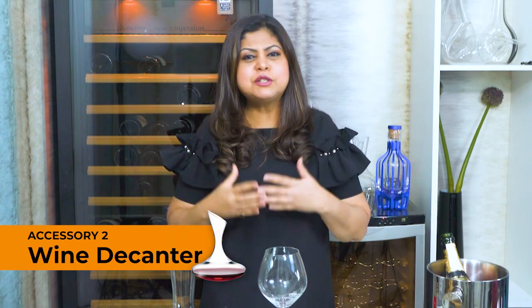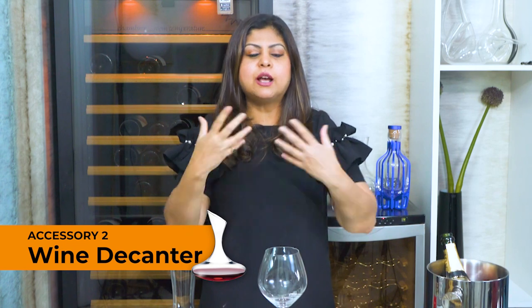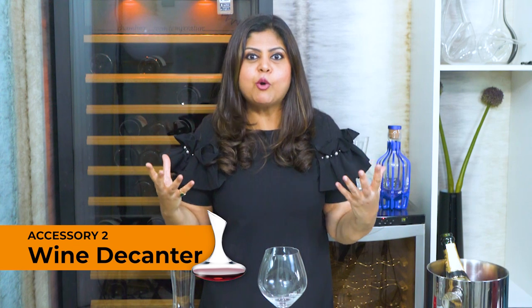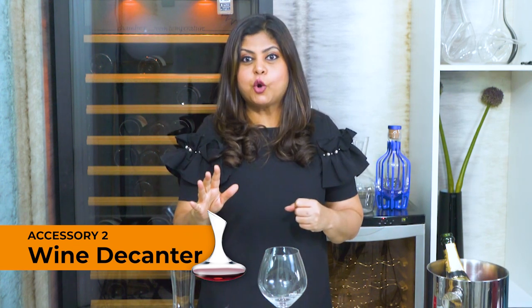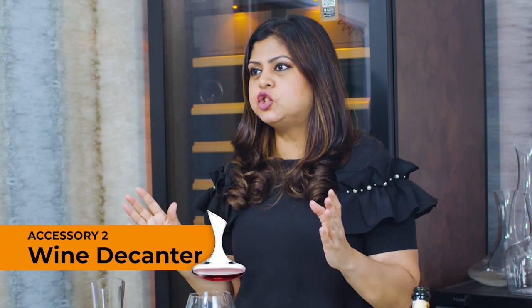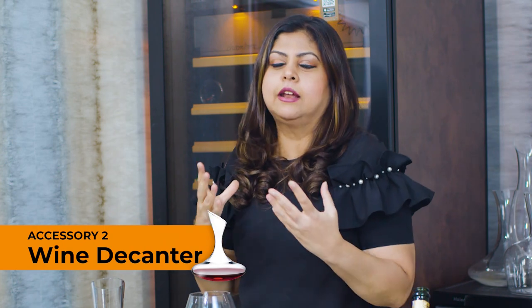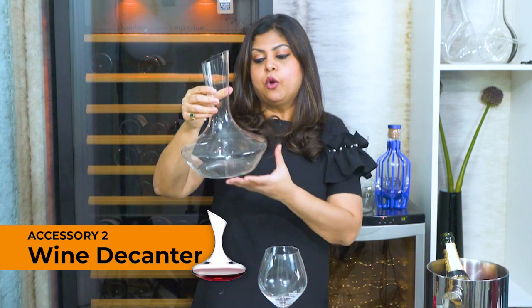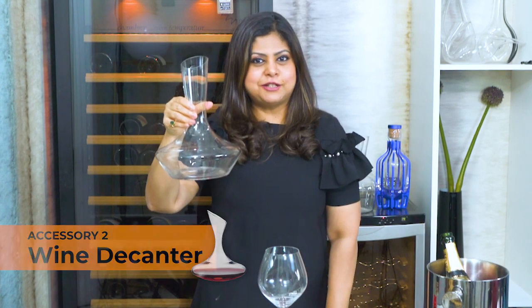What I find is if you tip the wine into a decanter, it quickly aerates, comes into contact with oxygen, the fruitiness of the wine really comes to the fore and it makes even the most inexpensive wine taste so much more interesting. There are so many fancy shapes ranging from ducks, swans and snakes, but at the very least a basic shape with a broad bottom and a flared lip does its job just as effectively.